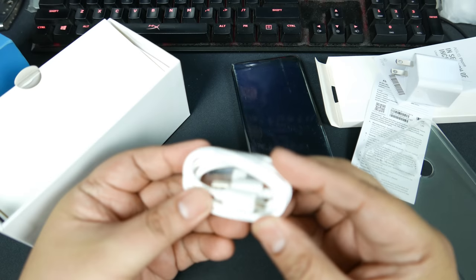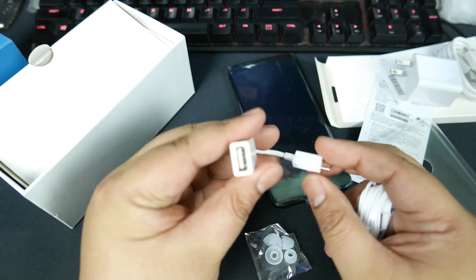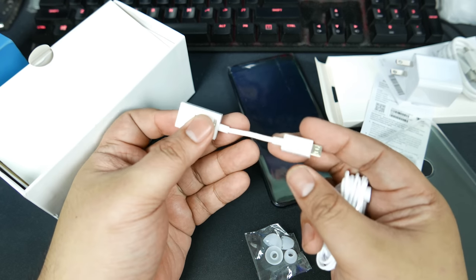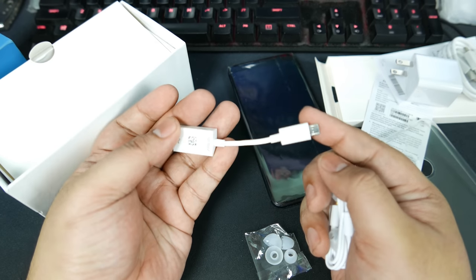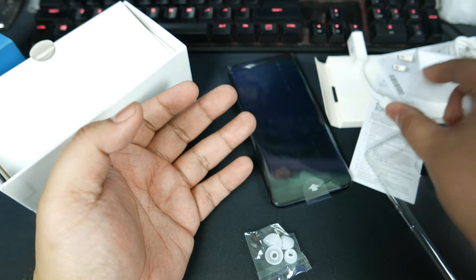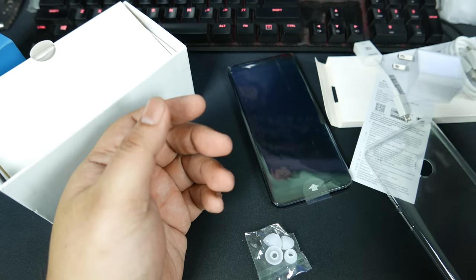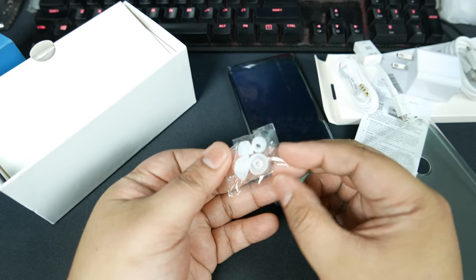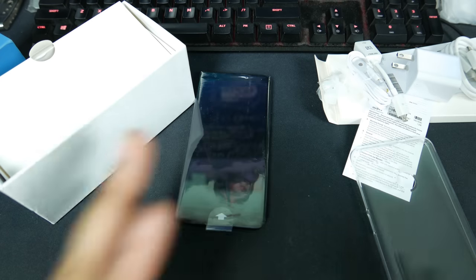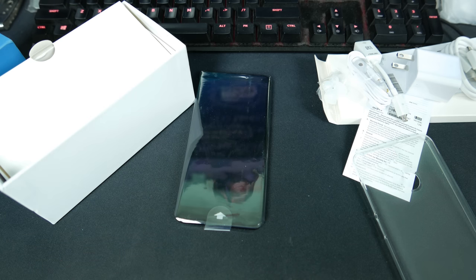We have a USB Type-A Micro OTG cable. Remember when this was super exciting and everyone did OTG on their phones? Times have changed. We have a 3.5mm headset here, because the phone still has the 3.5mm jack, and we have some earbuds. That is what's inside the box. Let's turn on the phone and see what's in that one.